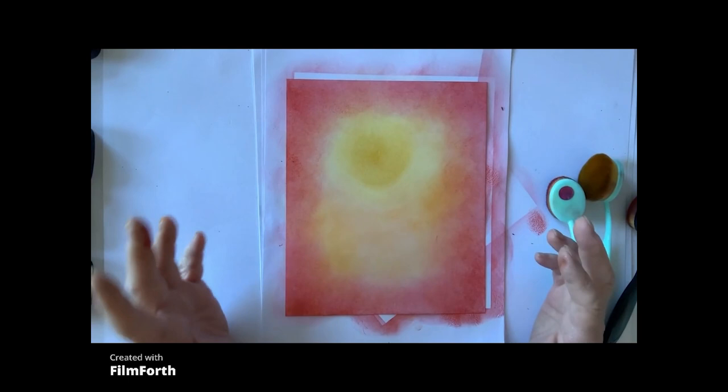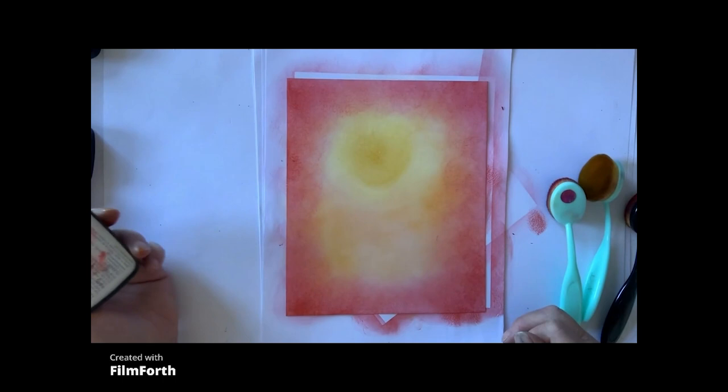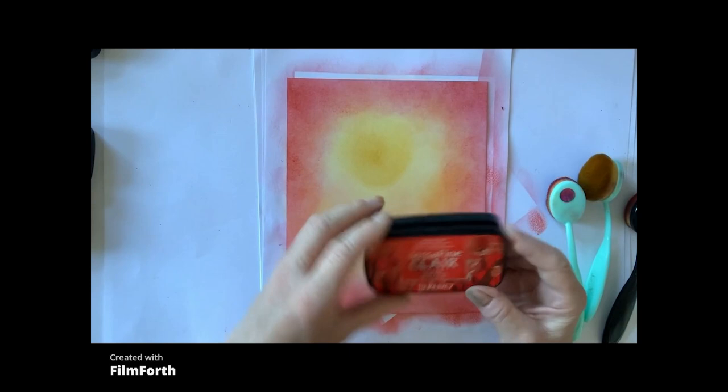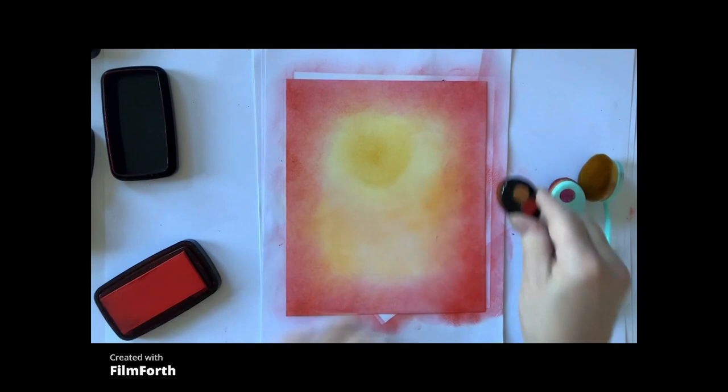So now we have a rough background. As you can see, I didn't take a lot of care — it's just a background colour. Now because I want it a little bit brighter around the edges, I'm going to do a layer of VersaFine Claire Tulip Red just round the edges, just to give it a little bit more of that ping round the edges.